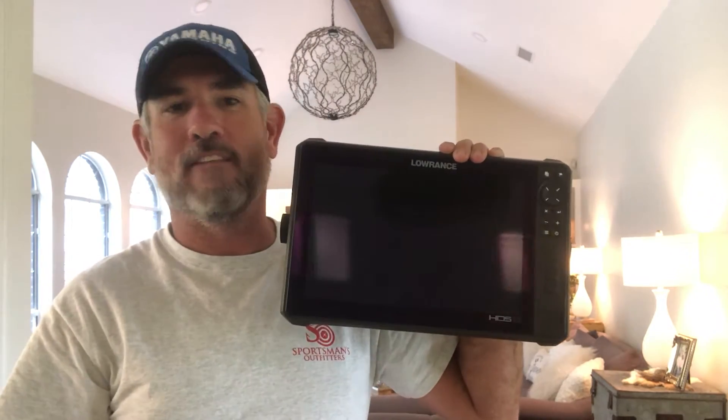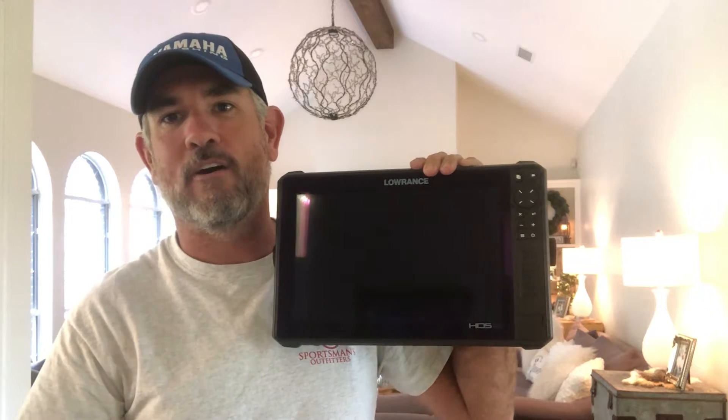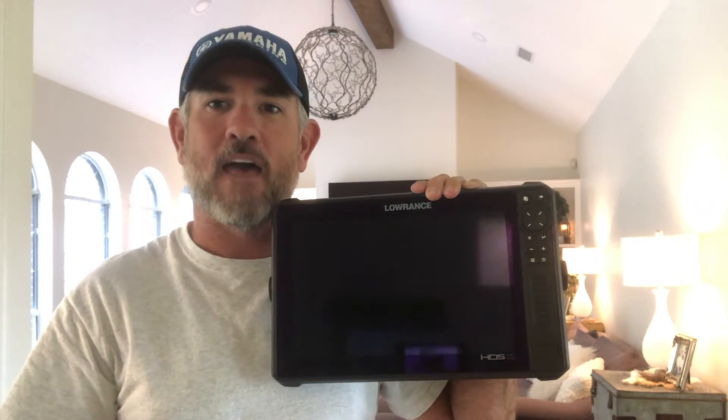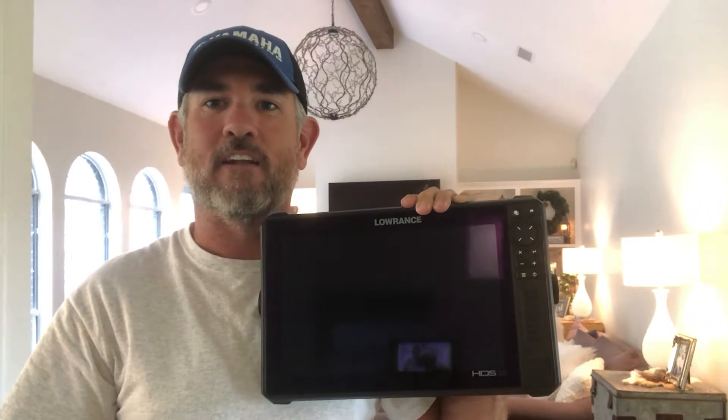I'm Clark Rehm with the Elite Angler Academy, and welcome to my living room. For this tutorial I'm going to teach you how to take a Lowrance unit — in this case a Lowrance HTS 12 live straight from my boat — and power it up inside my house without having to bring in an external battery or other power source. I'm going to show you how to plug it in to access your waypoints, do map study, and do all that stuff directly in the comfort of your own home.